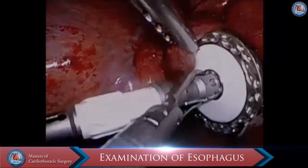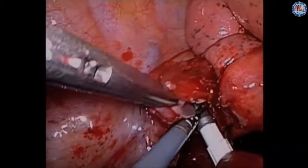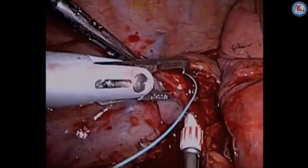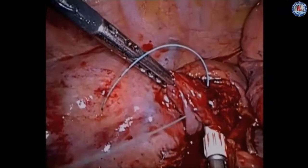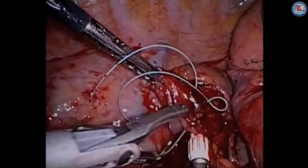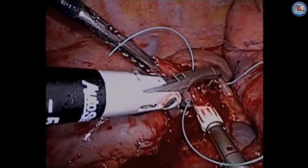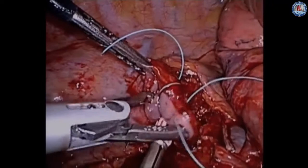If the opening is adequate, we tend to use an EEA stapler for the anastomosis. 25 and 28 millimeter EEAs are the most common sizes utilized. The EEA is placed into the opening and two purse-string sutures are placed to snugly close the esophagus around the anvil. The initial stitch is a baseball-type stitch to make sure that you get the mucosa snugly around the anvil. There are different techniques for this portion — some surgeons opt to place these before cutting the esophagus; our preference is to do this after, as we can see the mucosa better.